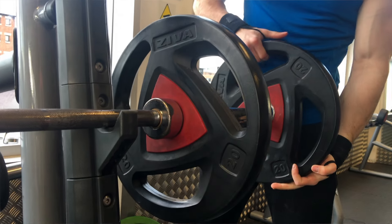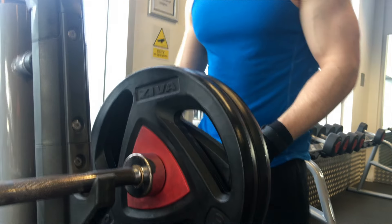Today's workout was a superset-based workout. We did a tricep movement followed by a bicep movement, and the first part of our exercises was heavier, more compound-based exercises.